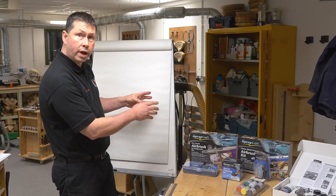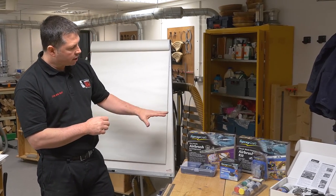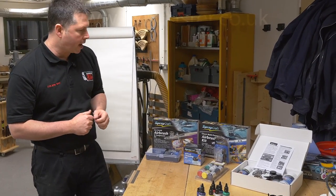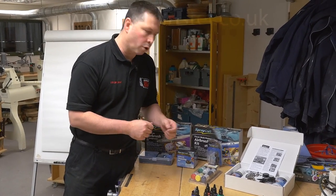Hi everyone, we're back here in the Skills Centre. Today we're going to be looking at some airbrushing equipment and more importantly our range from SprayCraft. Now SprayCraft do several types of airbrush but today we're going to be looking at the SP50K. So let's have a look and see what we get in the box.